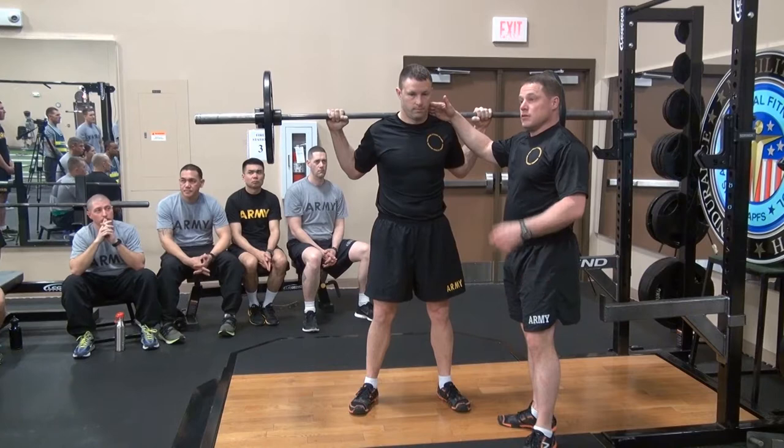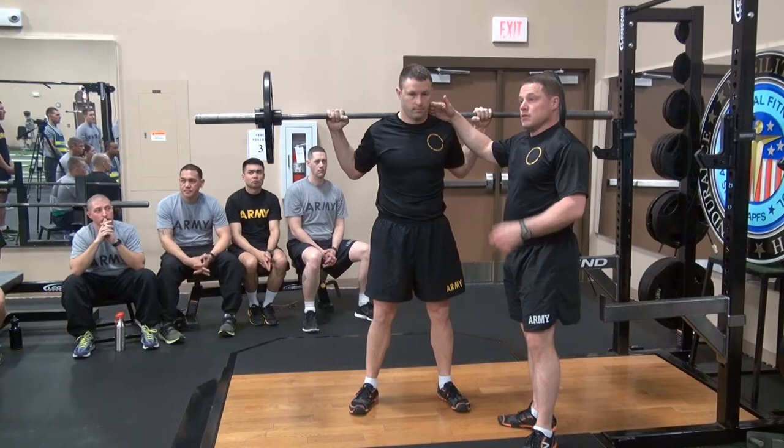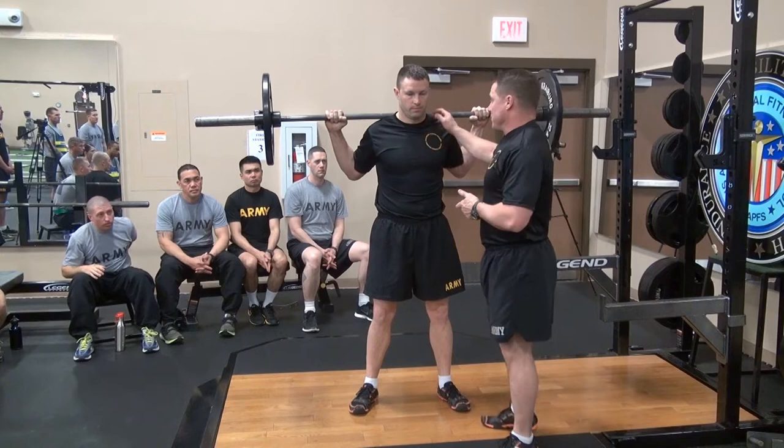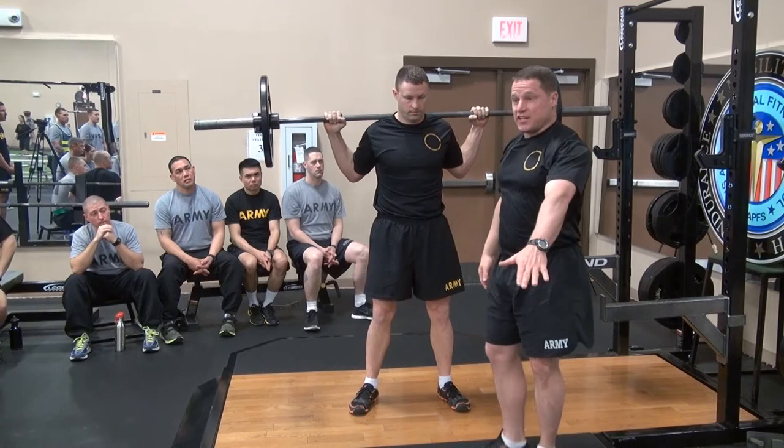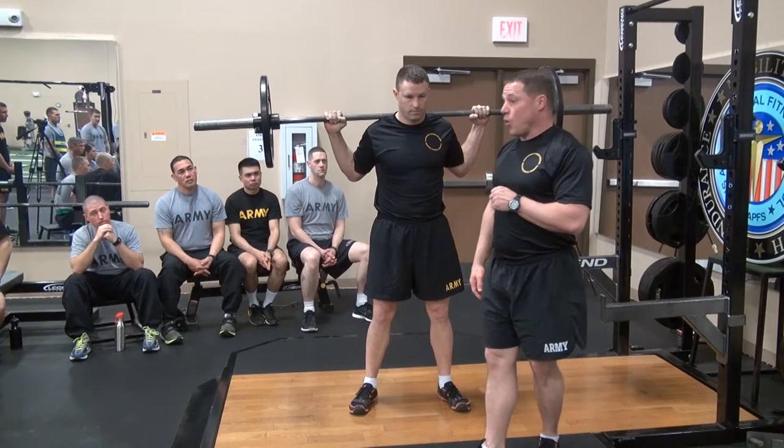Why do we want that slight head tilt? Less stress on the neck, and it aligns the spine — watch what happens if he bends his head back: his thoracic cavity has a tendency to start to collapse. He's very light right now, but if it was really heavy, he would expose himself much more. So he's going to maintain that slight three to six feet look out in front, and from there focus on the squat.